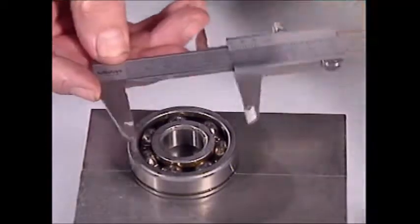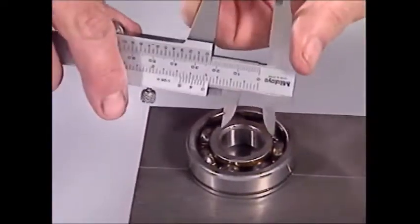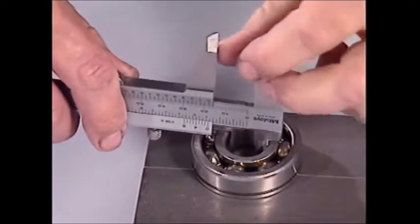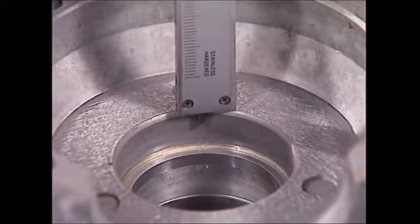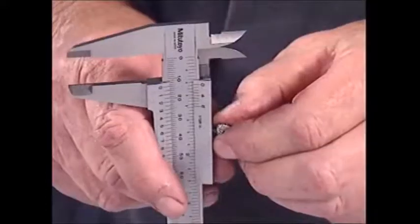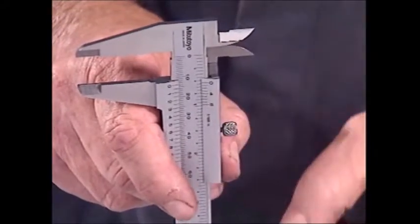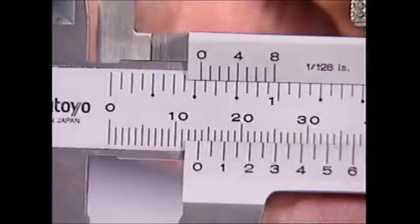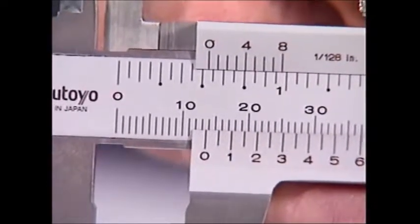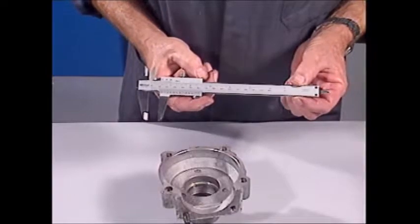The sliding jaw grips the surfaces being measured on the outside, or for an internal measurement with these jaws on the inside. Depth can also be measured with the end of the caliper slide. Once the measurement is taken, this screw locks it in. Inches or millimetres are read here, and the fractions on this vernier — that gives this the name of vernier calipers.